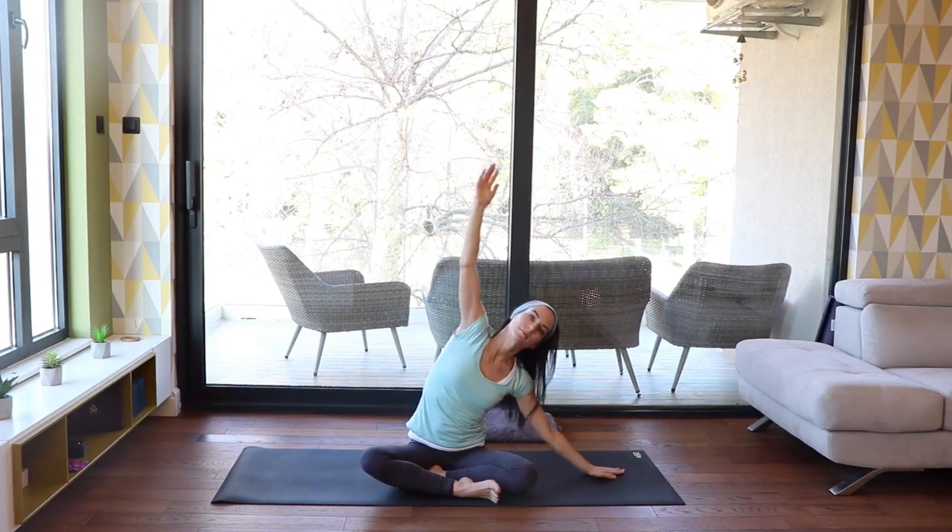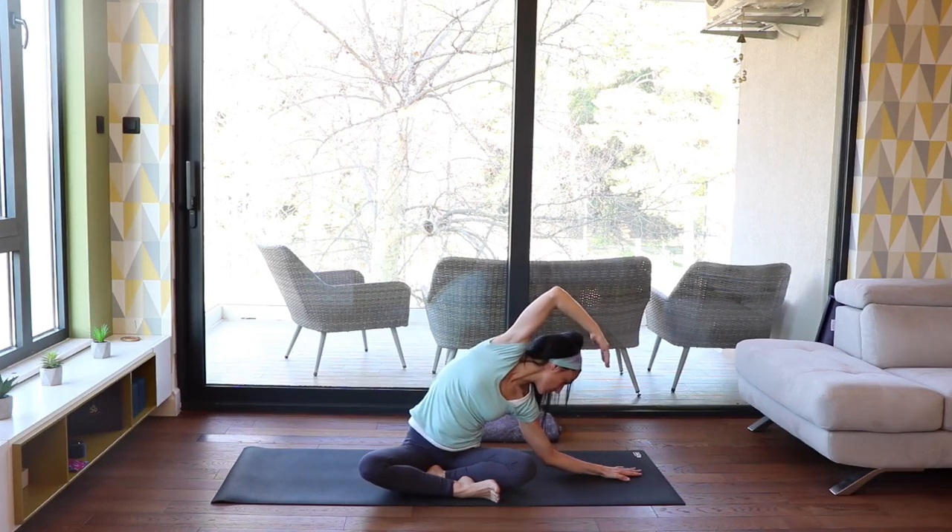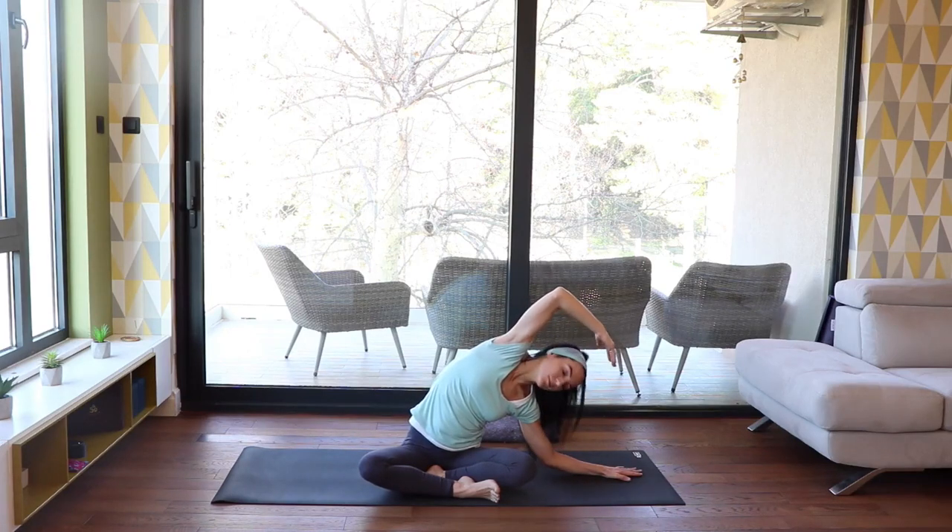We do the same on the other side. Exhale, left hand down, right hand stretching over. Feel the stretch on the right side of your torso. Breathe into your ribs as if they were an accordion expanding with air. Come up to center again.